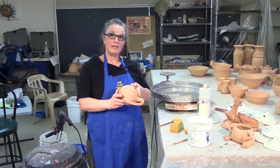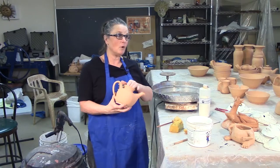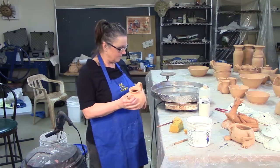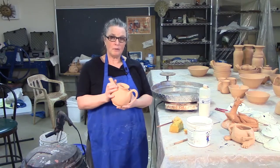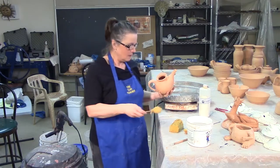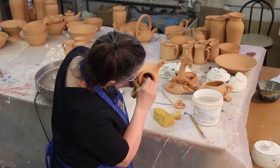This is the same little teapot that we have taken through the entire process. It's out of the bisque and it's ready for washing and waxing. So as the paraffin heats up, I'm going to wash it. Before I wash it, I'm going to blow any dust out of the spout. I like to have a sponge on a stick to really get in there and make sure all that dust is out of there.